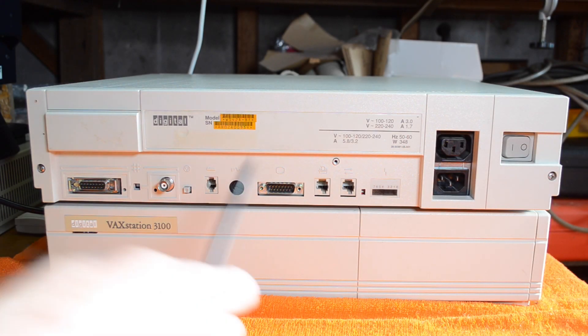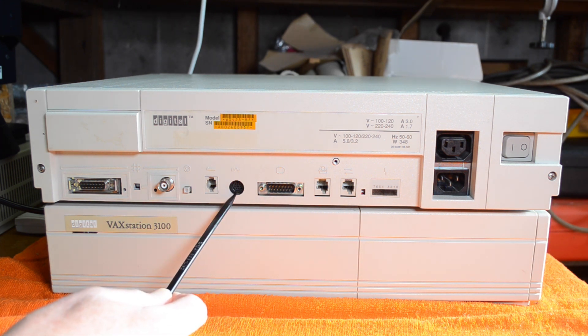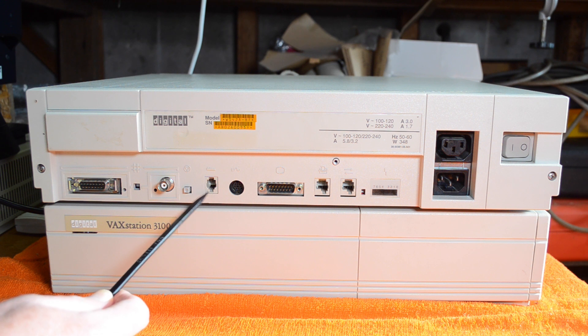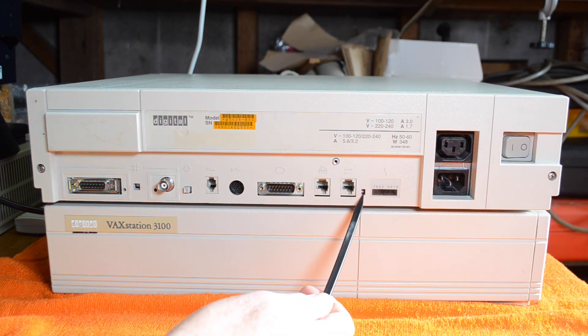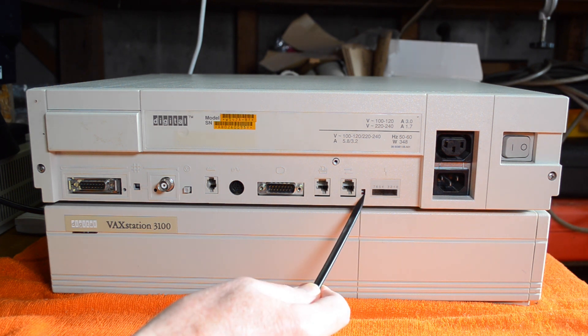Now let's have a look at the back of the machine. What you'll see here is the video connector, which is not a standard connector of course. Here's the input for the mouse — it may look like PS/2 but it's not — and this is the keyboard connector which is a four-pin connector. The LK201 keyboard from a terminal will work. I've got a 401 keyboard here that I'm going to be using. To use the graphics you'll need to check this switch, which is correct in the down position. This switches the console between the graphics console here and the serial console which comes out of this printer port, so make sure that switch is in the right position.